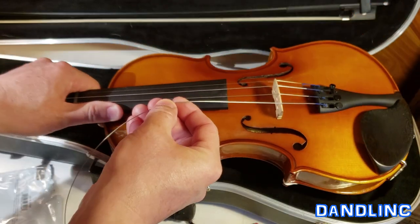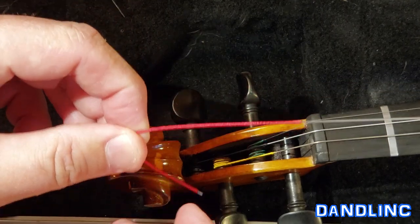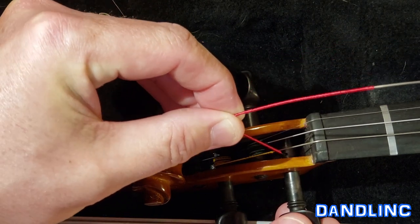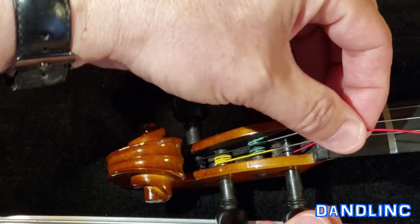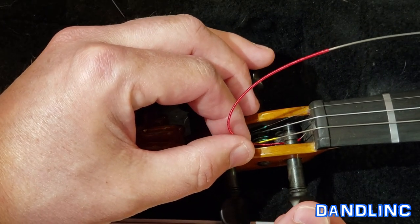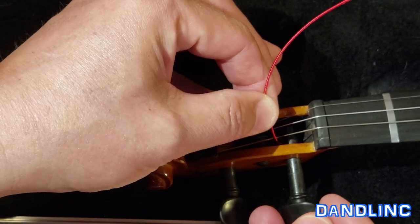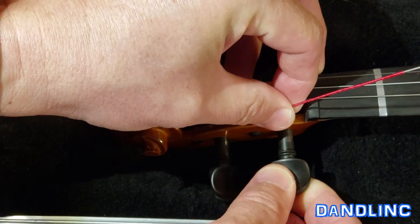We already put graphite on the bridge, so I'm going to stretch this out and position the camera above the peg box. You can see the red end of this G string — I'm going to push this through that hole in the peg. There we go. I'm going to turn it backwards just briefly to make sure I got it all the way through. Okay, I got it all the way through, and you see that little extra tail right there? Now I'm going to turn it forward to get that little tail wrapped under as I tighten it up. That just helps it hold a little more secure.